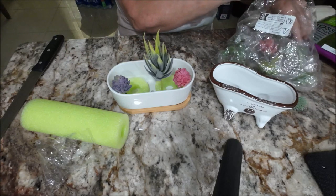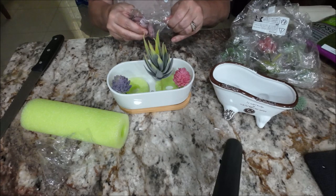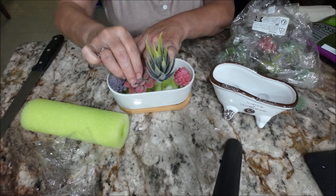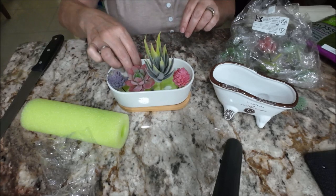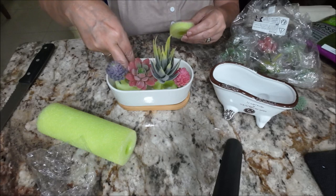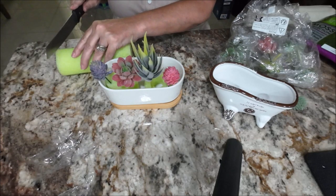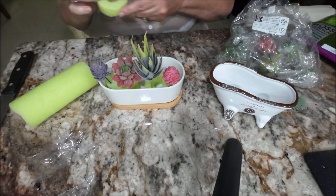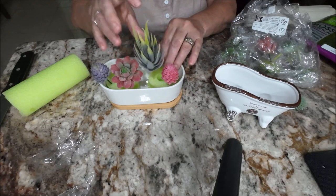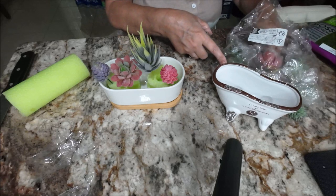Maybe I'll put this purple one over here — this one is a little bit too small right now. Let me find a taller one. This one is a flower, so we'll try this one — that'll be cute, a flower here. I need to put something underneath to raise it up, it's too low. Maybe if I take two of these and raise it up — that's better. Because you're not going to be able to see them if they're really low.